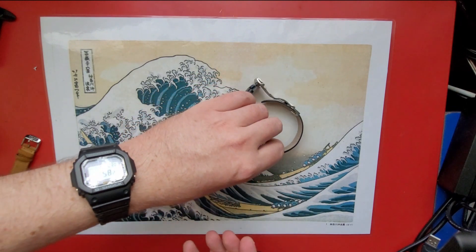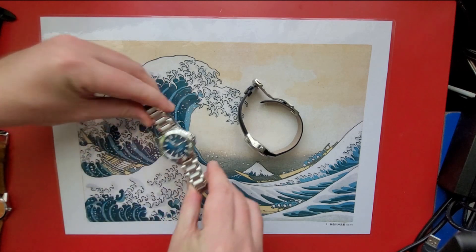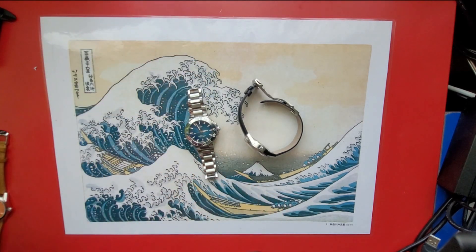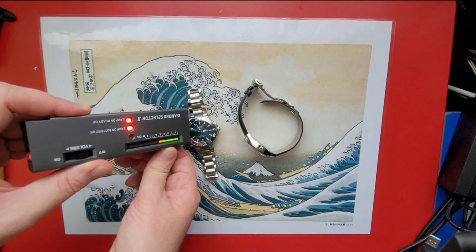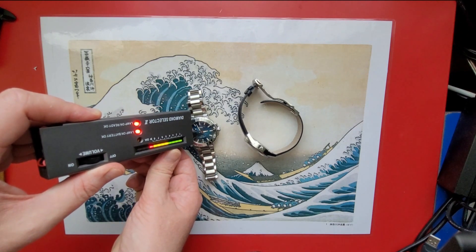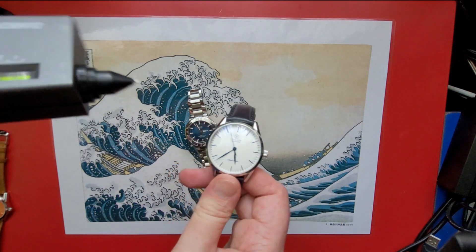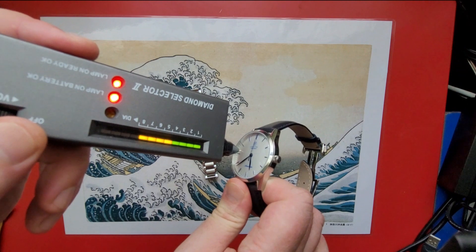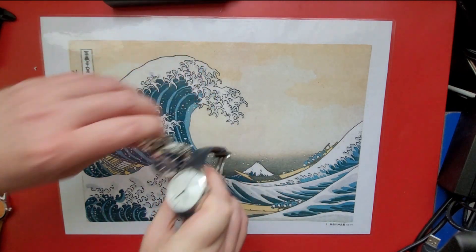Sapphire crystal check. I'll compare it to my Oris Aquis, which I certainly hope is sapphire for the price I paid. Expecting around three or four bars — there I have four bars from the Aquis, and if I get a similar number from the Galvin then we know it's sapphire. It's exactly the same, so that'll be a sapphire crystal there.